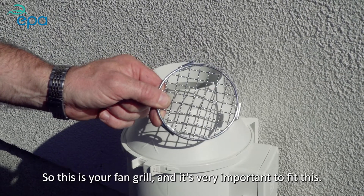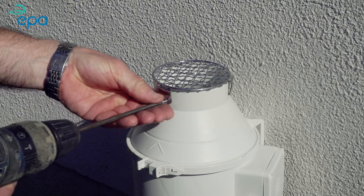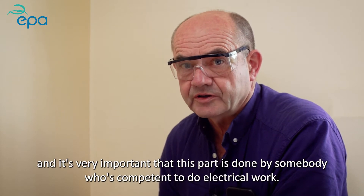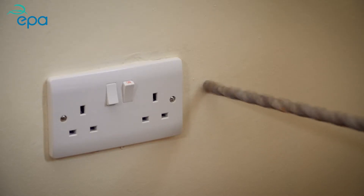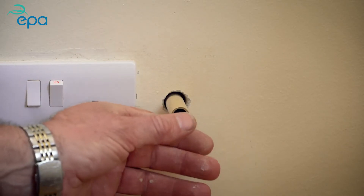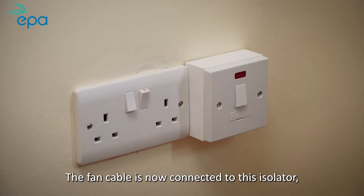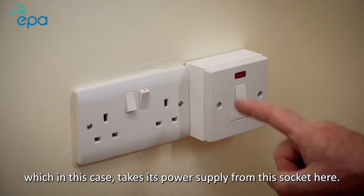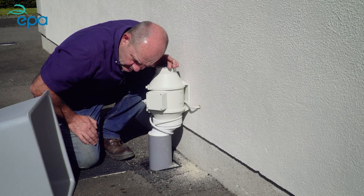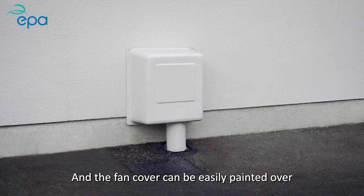This is your fan grill — it's very important to fit this, as it keeps snails and vermin out of your fan. Drill a hole through the wall to bring the power supply out of the fan. It's very important that this part is done by somebody who is competent to do electrical work. Put the sleeve in to protect the cable in the cavity wall, then feed the cable through the sleeve to be wired to the isolator inside. The fan cable is connected to the isolator, which takes its power supply from a socket. Once the fan is running, check the airflow, then fit the cover. The fan cover can be easily painted over to match the colour of the house.